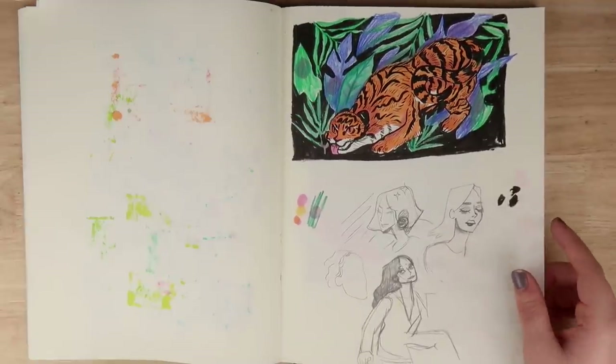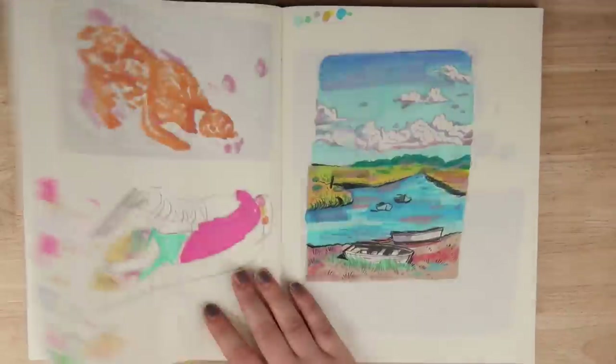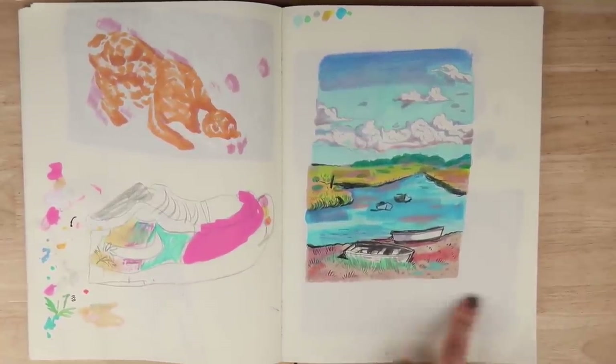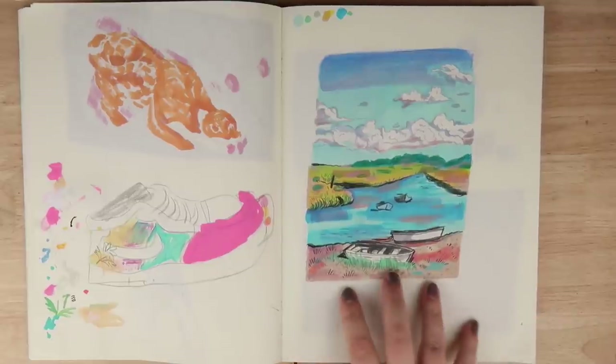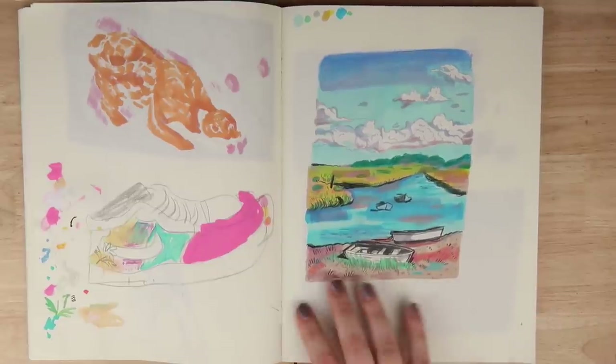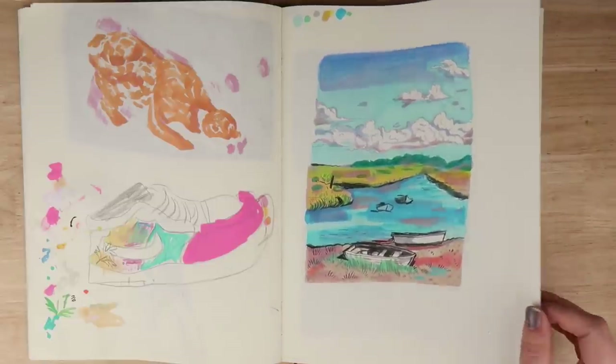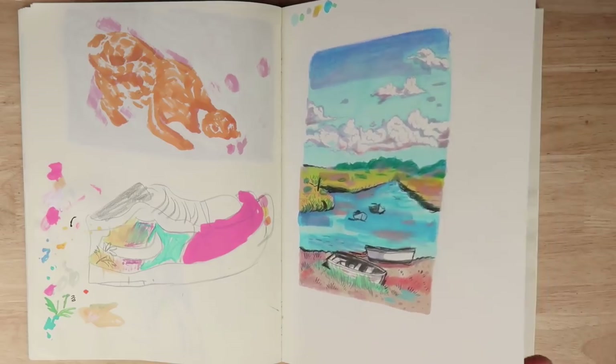Here's some more sketches, and here is a drawing of Norfolk. I wanted to draw that because my mum is sort of from that area - this is the Norfolk Broads and I thought it was just pretty. I just felt like drawing it at the time.